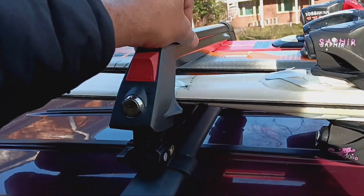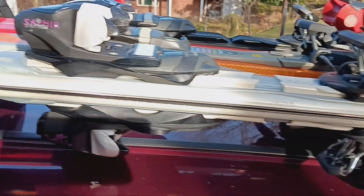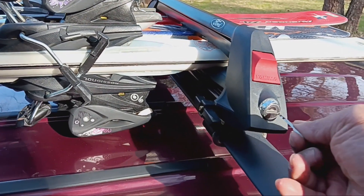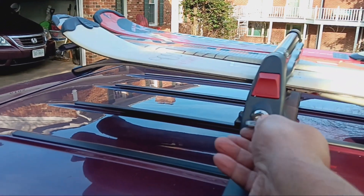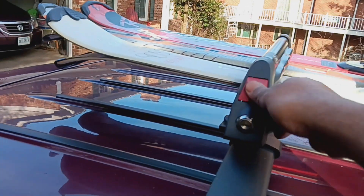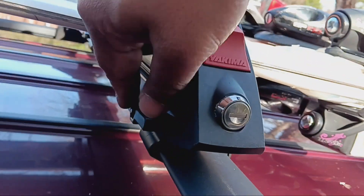This side will be tight as well. The last thing to note is the locks — I have a key for them. If you buy used without a key, make sure you get one. With the lock engaged, the rack won't open. At rest stops or overnight, I'll keep the key inside the car, but with the lock in place, no one can steal the skis or the rack.